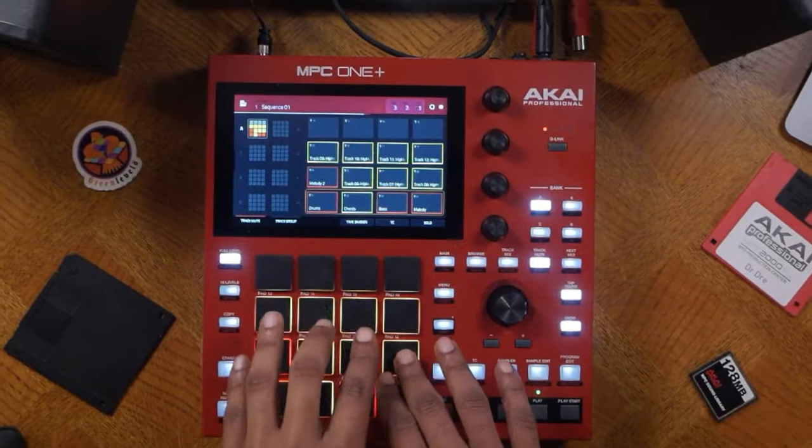What is going on peoples? I am DJ Ab McCree and this is my beginner's course on how to make your first beat on the MPC1.